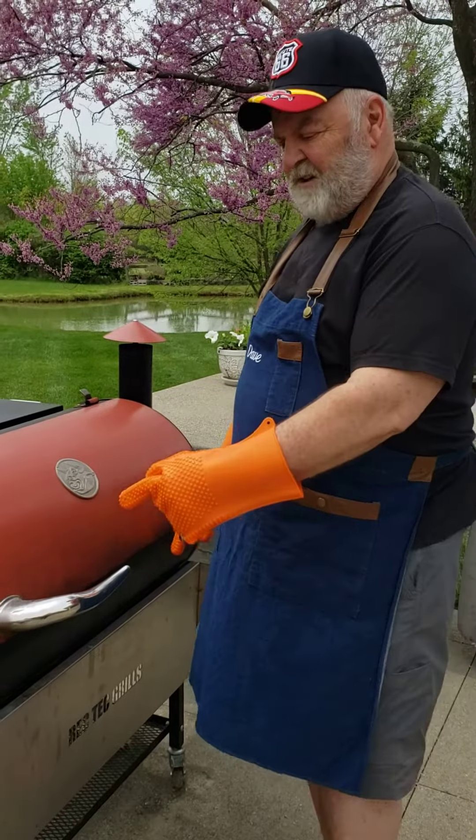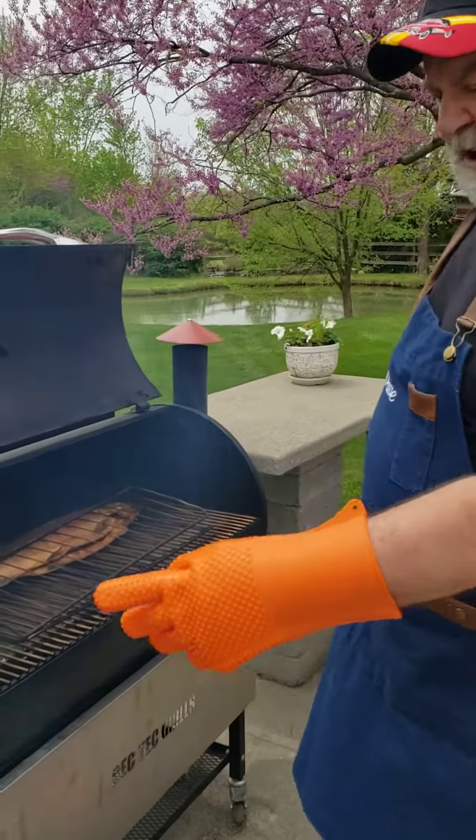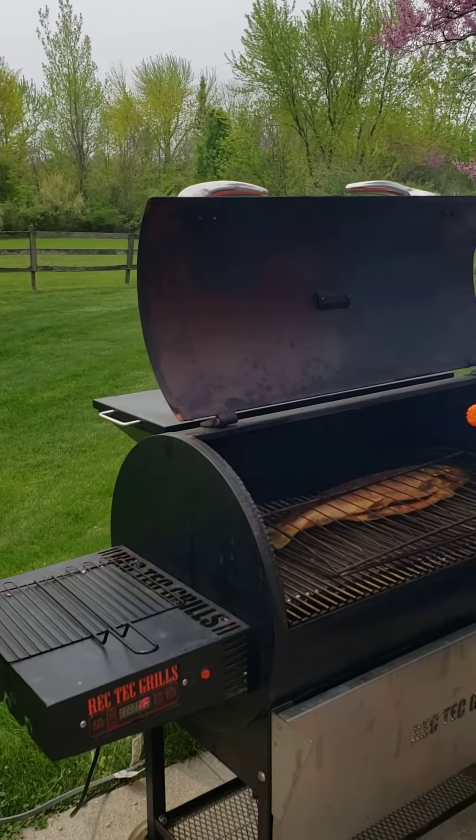Dave here. The fish have been smoking now for about two hours at 200°F. I'm going to bump it up to 225°F, but before I do, I'm going to take it out and peel the skin off.